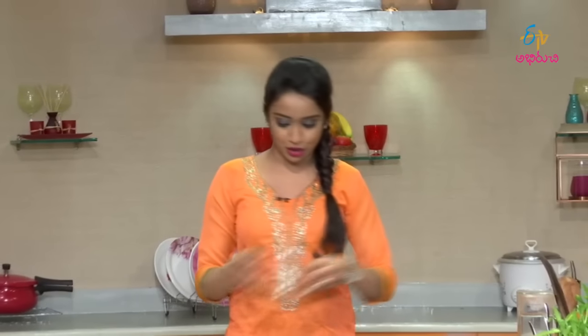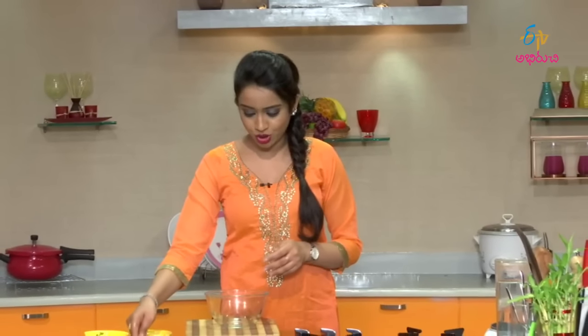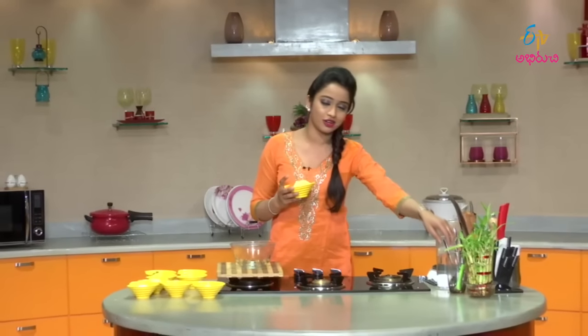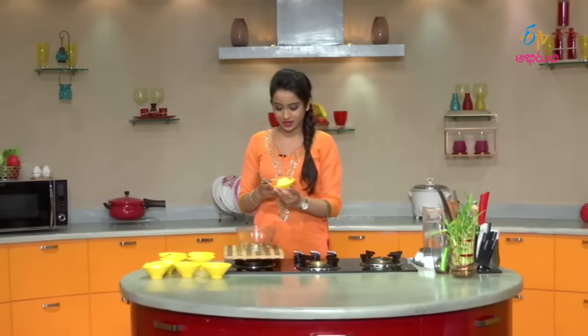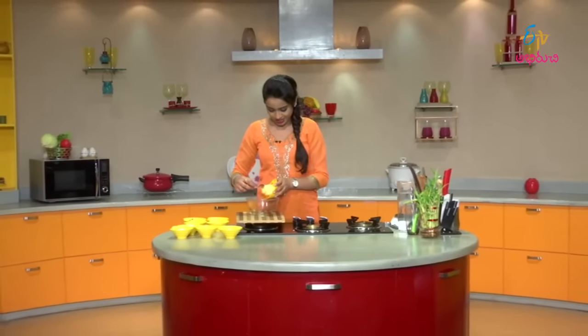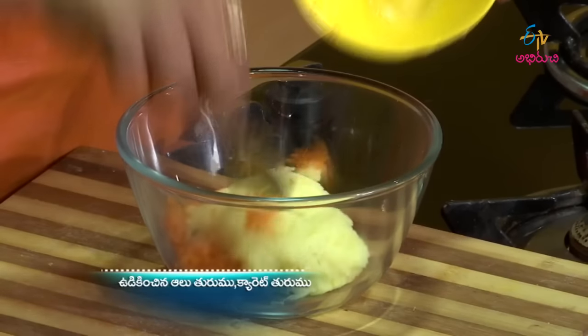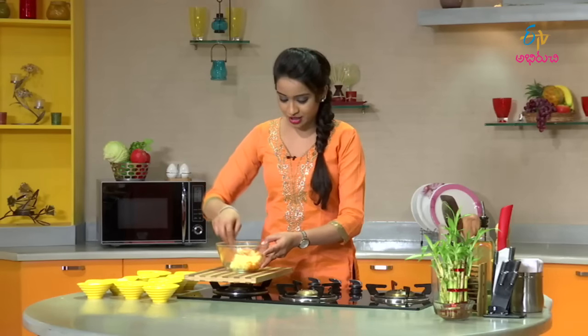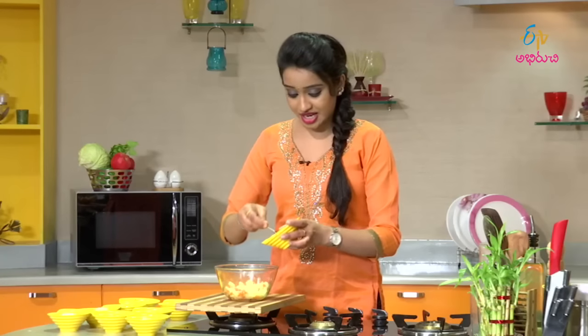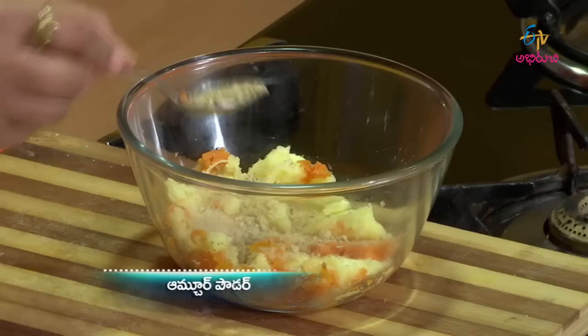The preparation is very simple and easy. First, take a mixing bowl. Add the boiled grated aloo and grated carrot — both into the mixing bowl. Aloo and carrot is an evergreen combination, colorful vegetables. Next, add amchur powder.